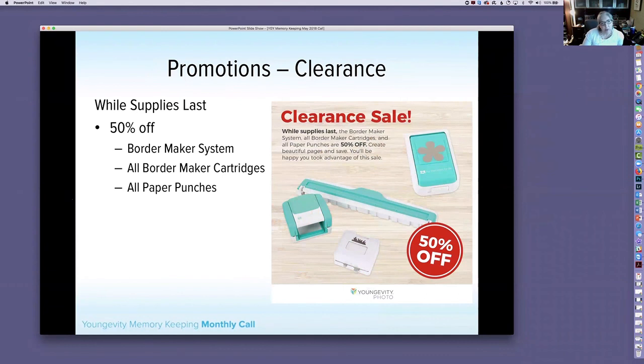We have some special specials going on. We are clearancing the BorderMaker system, all BorderMaker cartridges, and paper punches — on sale until sold out. These are items we are not reordering because we do not have a manufacturer for them, so we are discontinuing these. If you love the BorderMaker system, check out the laser cuts. Stock up on any cartridges you're missing. 50% off while supplies last — once they are gone, they will not be restocked.